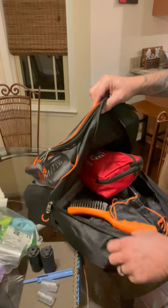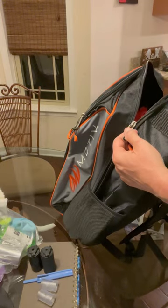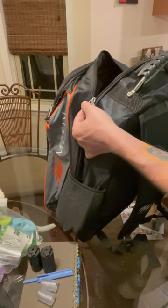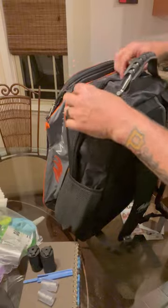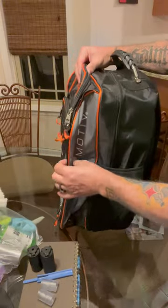We'll go ahead and zip that compartment up. As you can see, you don't have to stress the bag at all with everything that's in that one compartment - I'm just pulling the zippers up, not squeezing or pushing the bag together - and look, you still have this whole front section right here.